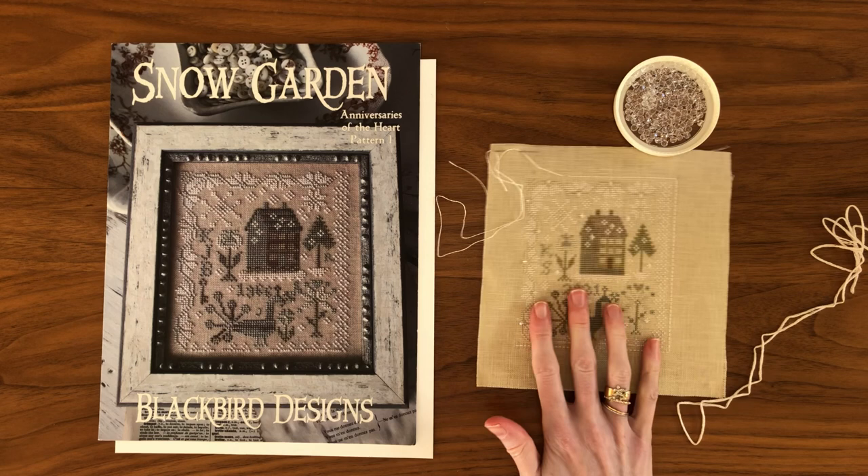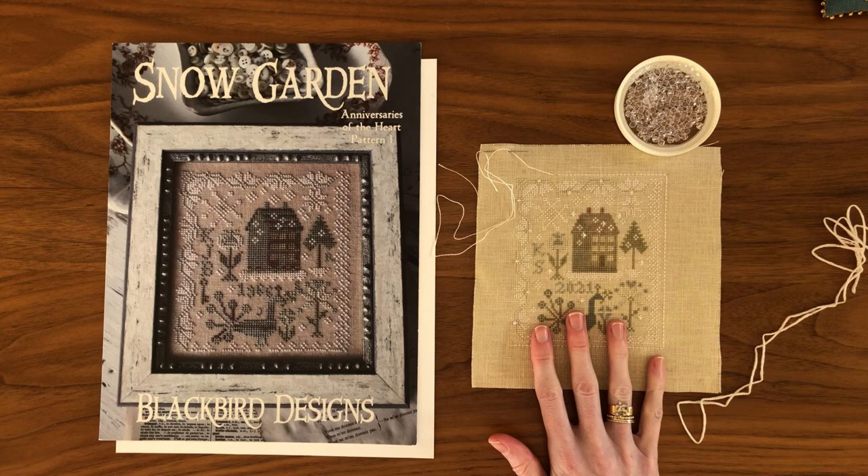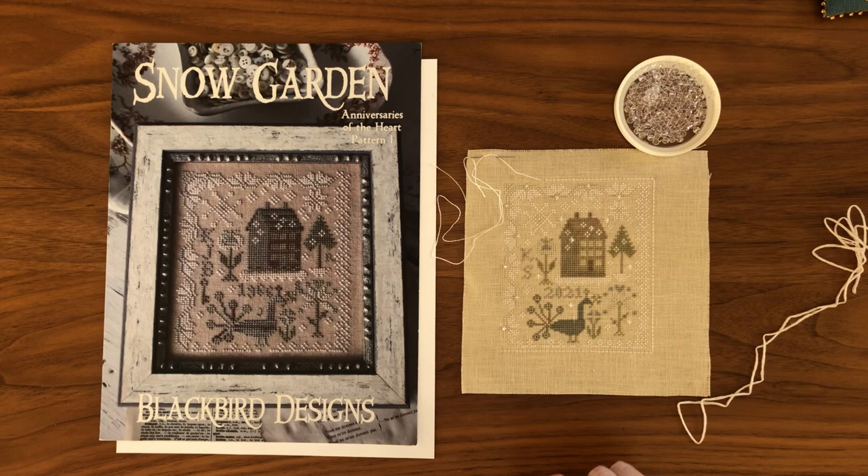I'm Katie and today I will be teaching you how to finish an ornament in this style with beaded edges, using my finish of Blackbird Designs Snow Garden as the example. I have already started as you can see, but I will detail the entire process from start to finish.